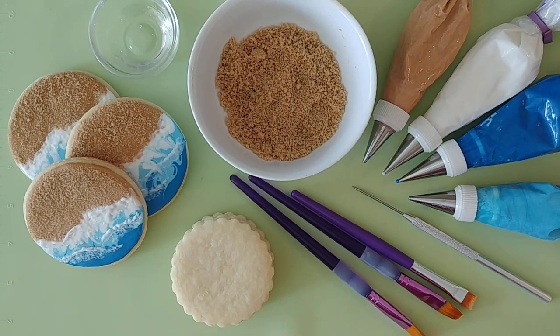Hi guys, this is Krista from Mosaic Party and Event Design here today to show you a cookie craft. I am a hobby cookie artist. You can follow me on Instagram and Facebook at Sugar Bee Cookies and I will make sure to put the link in the description of the video.